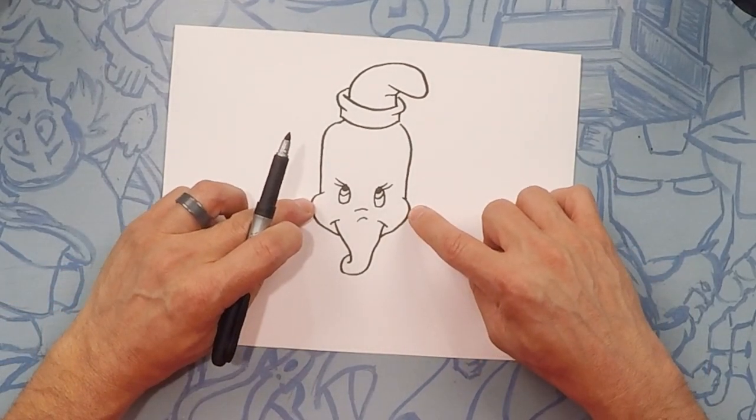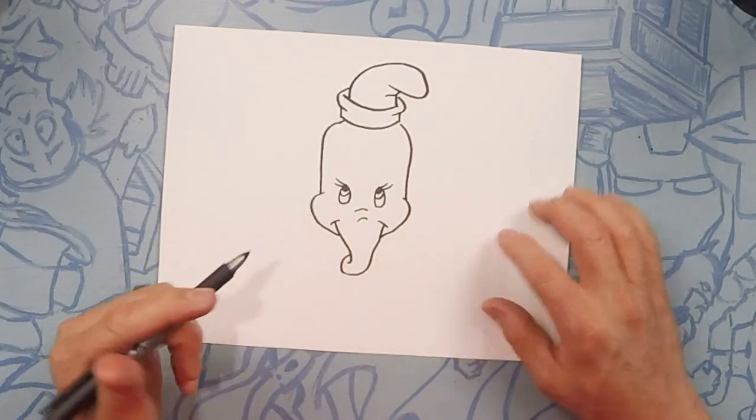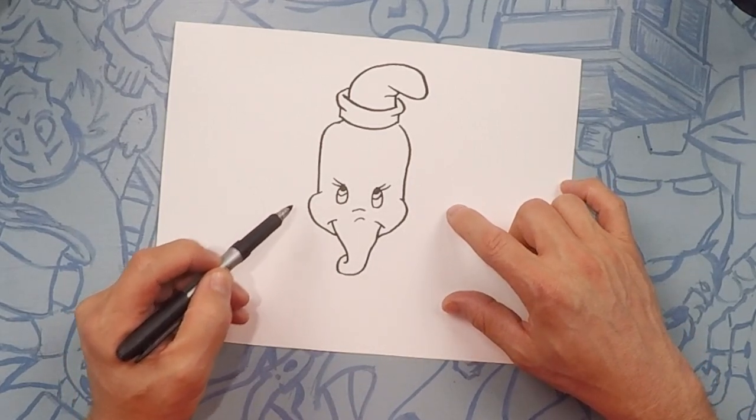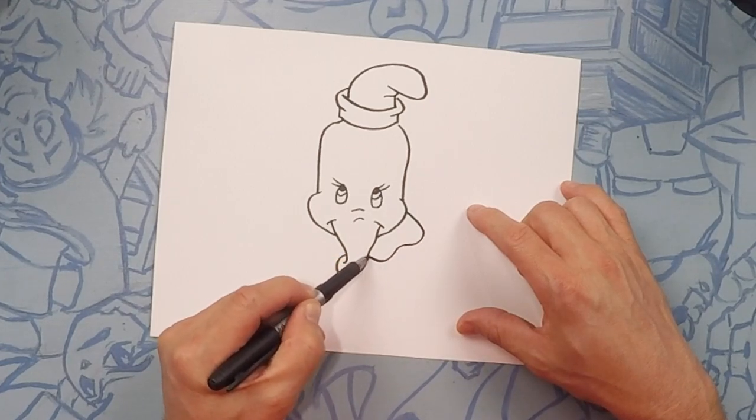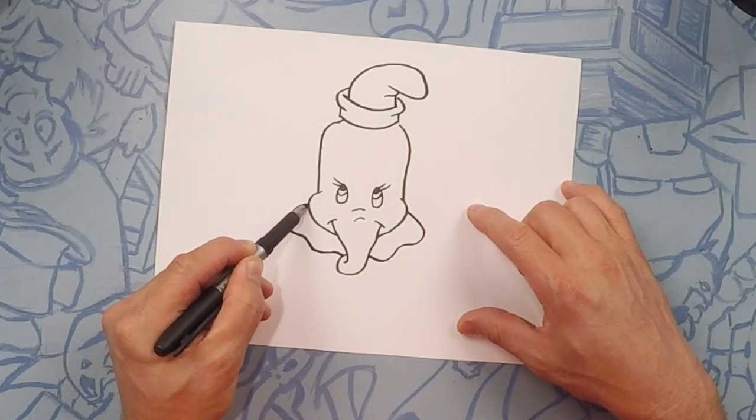Now going around Dumbo's neck is a little wavy collar. Starting on one side: go up, down, up, down, up, down all the way to the other side — curve, curve, curve, curve, curve, curve.